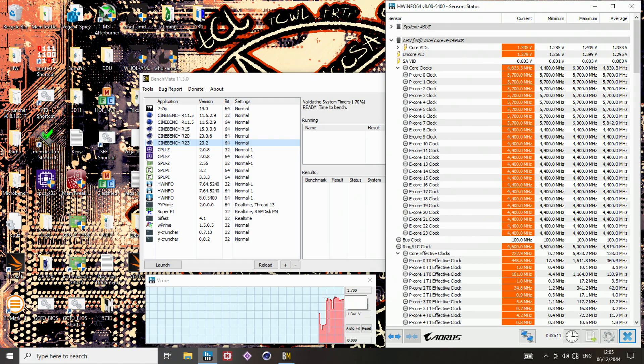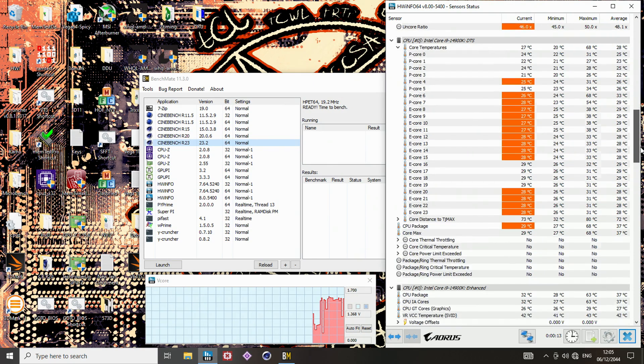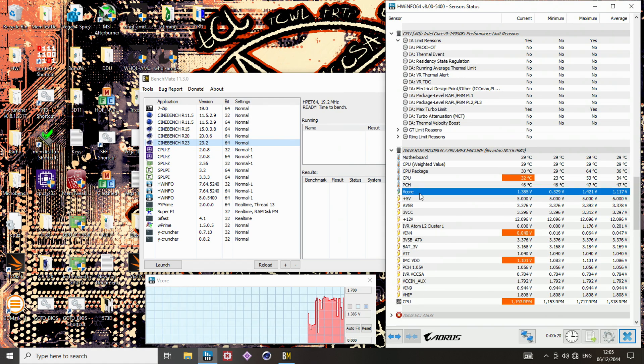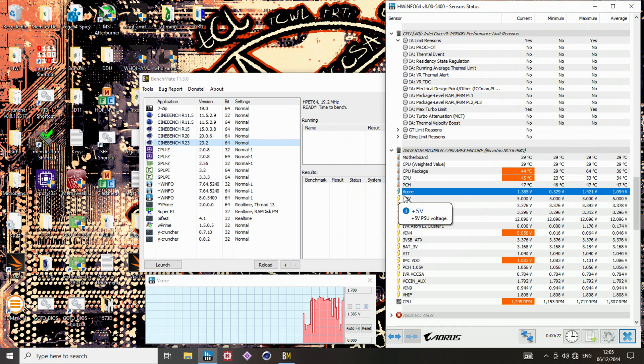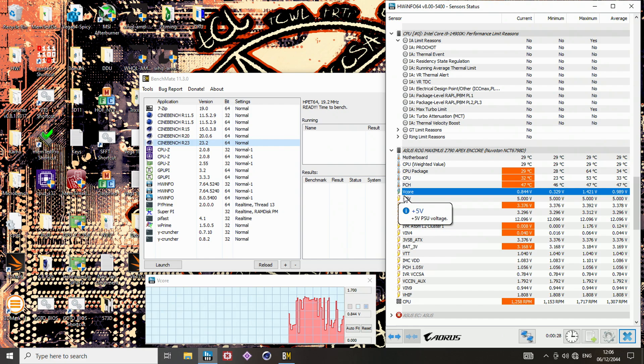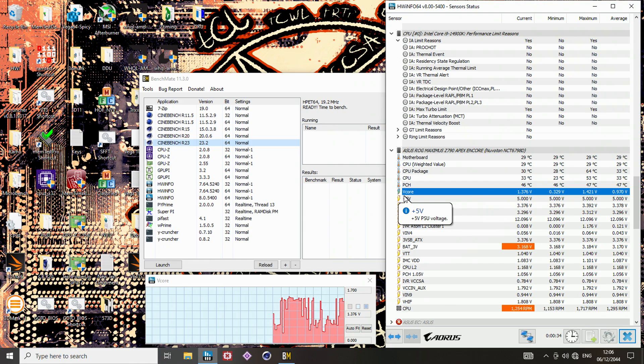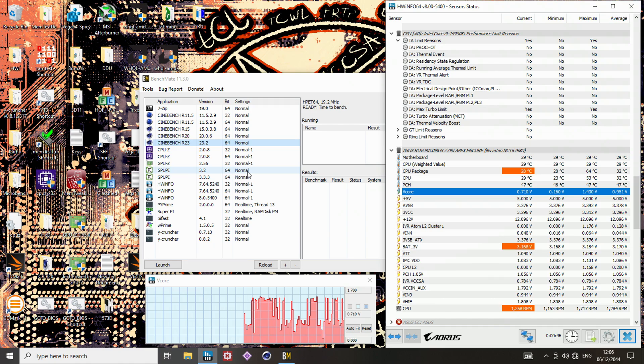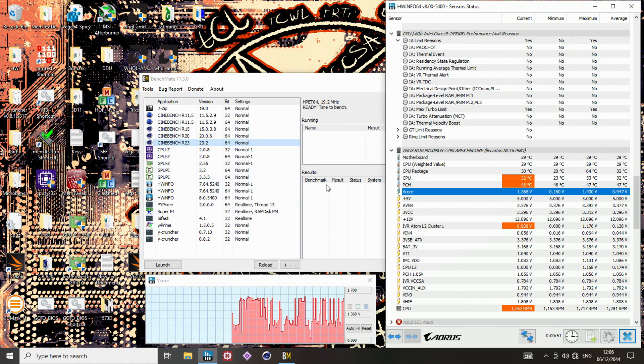Idle voltages right now aren't looking too ridiculous. We did briefly see like 1.4 volts there, but nothing too insane. I'm monitoring the V-Core sensor here, which is DySense — that should be equivalent to the VRV-Out sensor I was using on the Gigabyte board. It's just going to have slightly less resolution: VRV-Out has like 2 millivolts of resolution, whereas this has like 6 or 12, depending on what kind of Super I/O chip this is. That doesn't really matter much — we're looking at voltage differences so large that the sensor resolution isn't relevant.